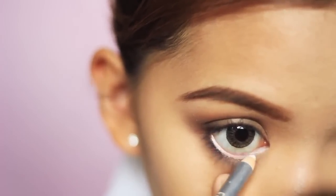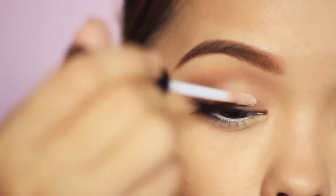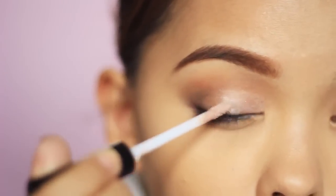Here I'm using the Fashion 21 white eyeliner. After that, apply an eye primer — you can use any kind. I'm using Champagne from ELF, which has a little bit of shimmer in it.